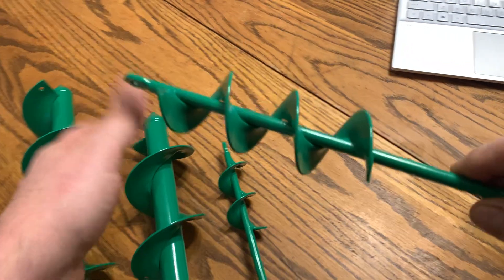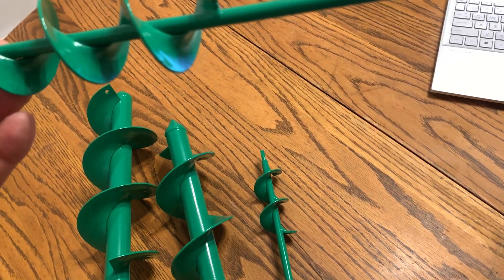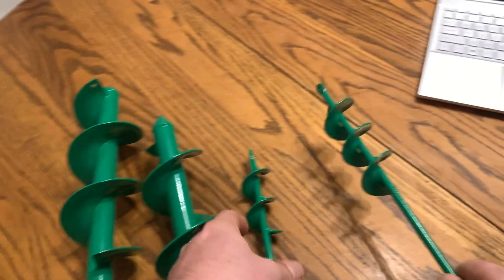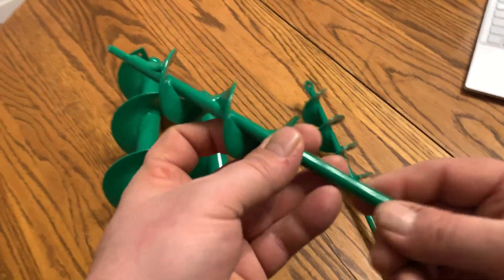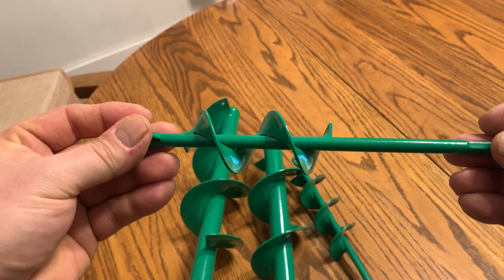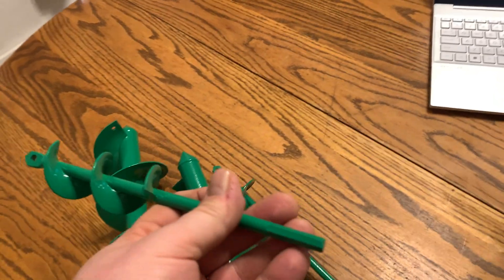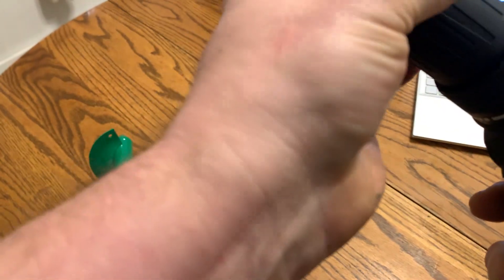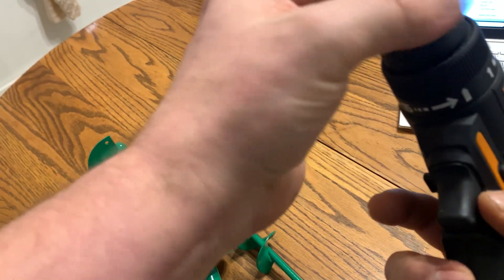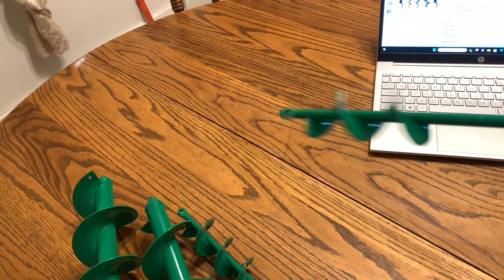And then you got another one here — it's long though, it's 15.7 inches long. And then the smallest one is 9 inches long. These you'd use for putting your stakes in the ground for tents and stuff, make things quick. Real easy, just put them in your 3/8ths drive drill, tighten them in there until you get tight, and they drill real nice.